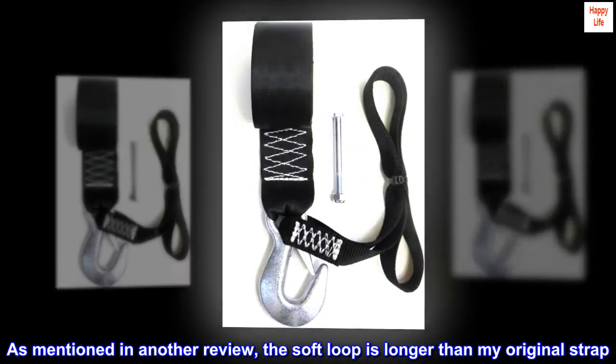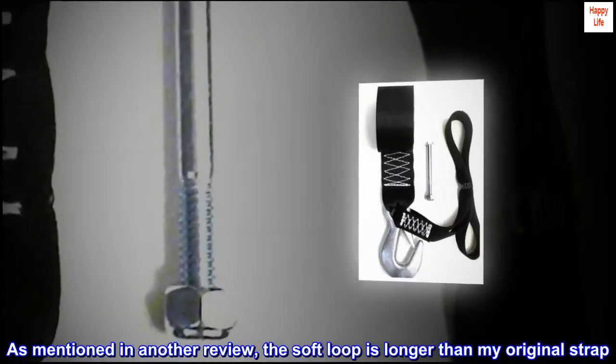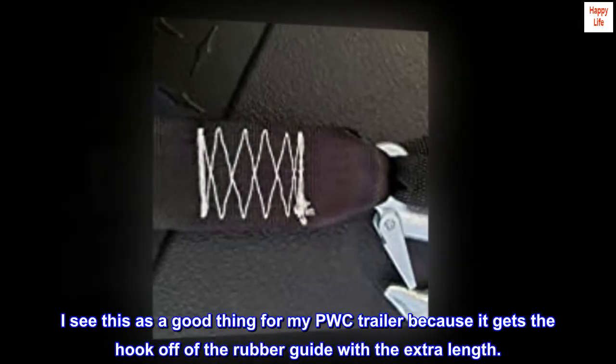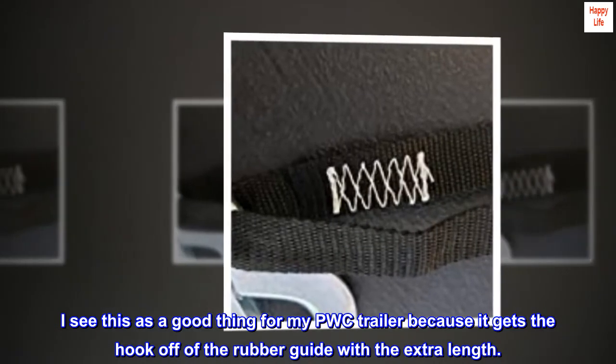As mentioned in another review, the soft loop is longer than my original strap. I see this as a good thing for my PWC trailer because it gets the hook off of the rubber guide with the extra length.